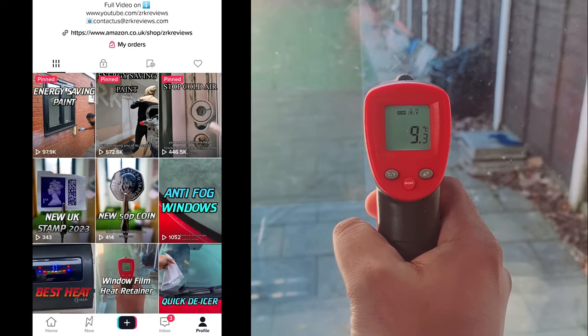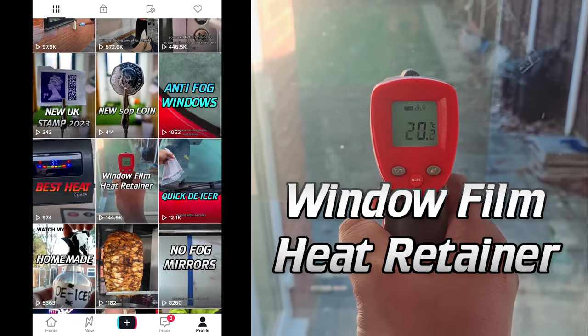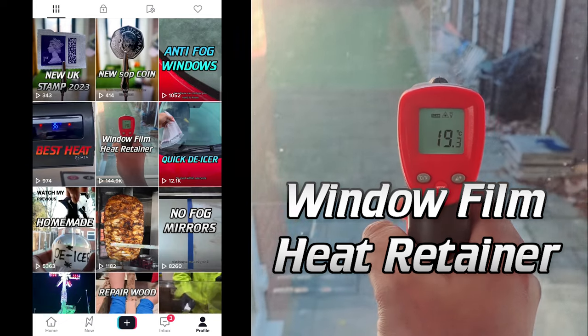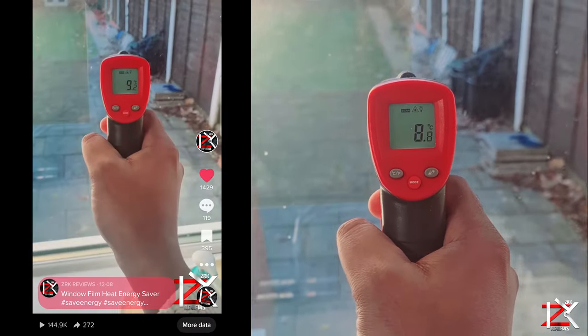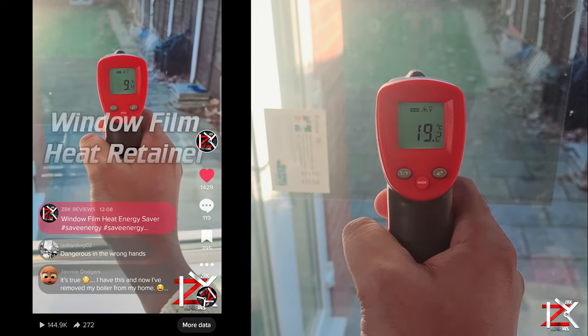With over 100,000 views on TikTok within a few days, many of you were asking for more information on this product. Well, I've got more details on this, so let's briefly check this out.